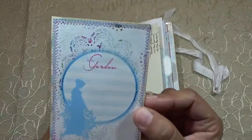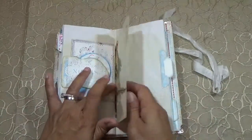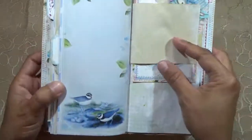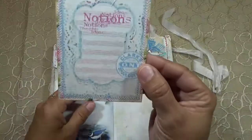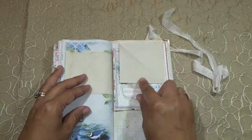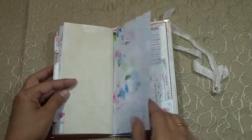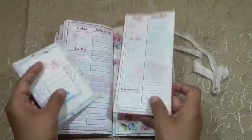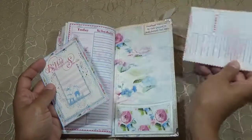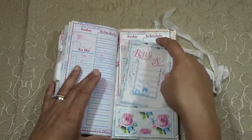I actually ran out of white thread so I used pink thread, but I think it looks so cute because this collection has a lot of pink. I actually wish I would have done pink for the whole thing instead of white — look at that, isn't that just gorgeous? I have more of this, another flip, and then 'Today's Schedule.' I had another piece of cardstock — same as that — just put it in the pocket. And that is the back — 'Be With Who Makes You Smile.' And that is that one.